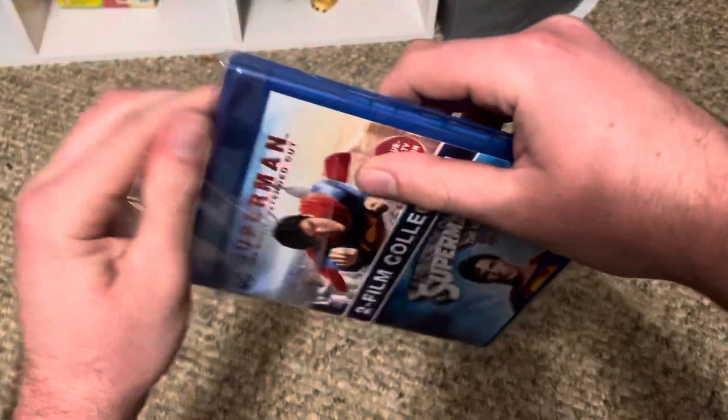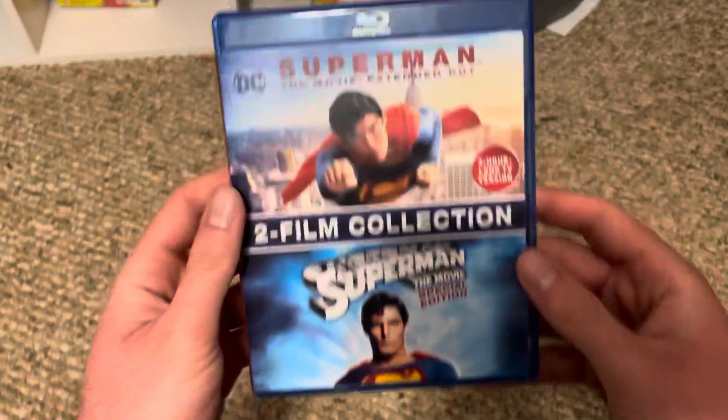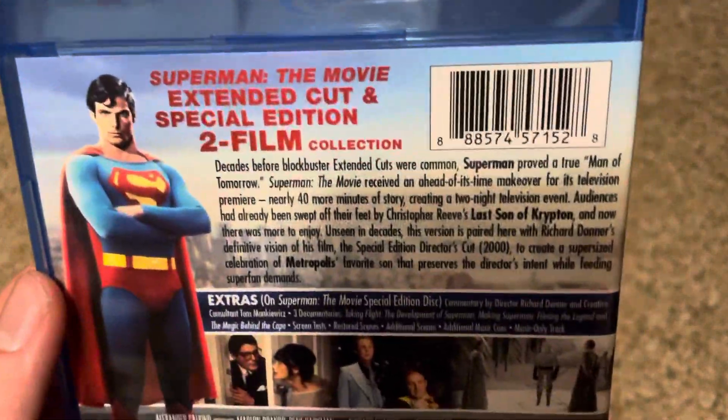This is an older release — I think it came out around 2018 if I'm correct. I really like the cover art; it's really nice on both of them. You get both of those versions, and here's the back of the case.